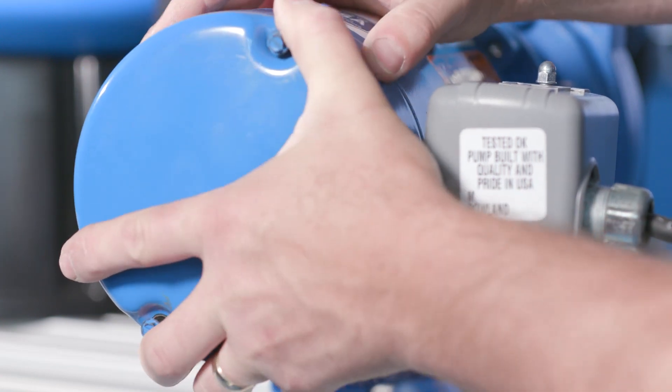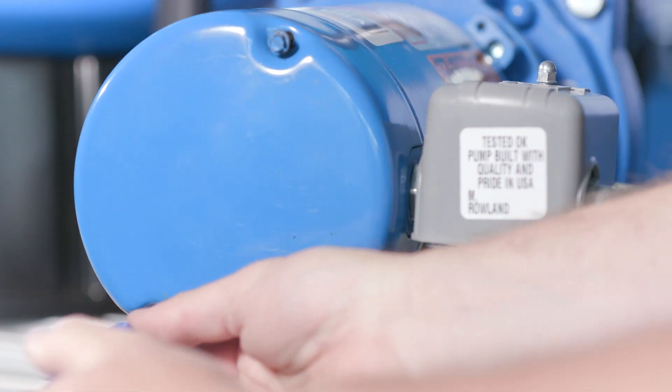Once you have correctly changed the voltage, replace the cover and re-tighten the screws.